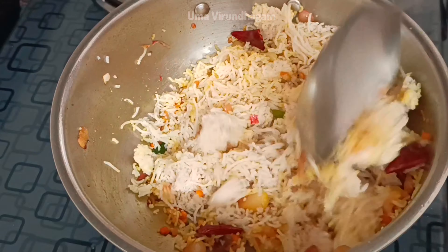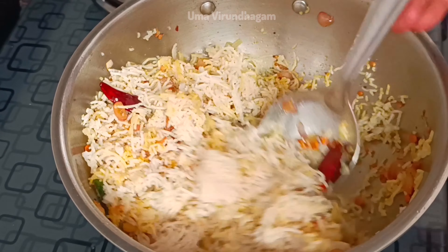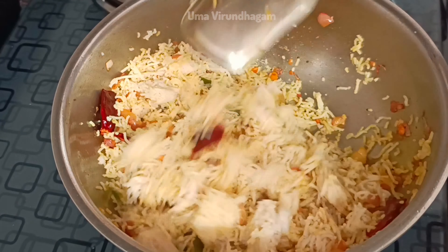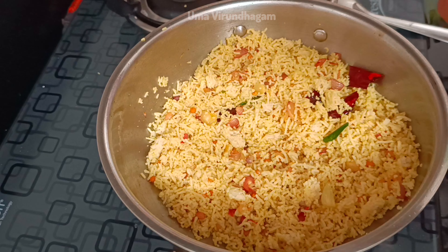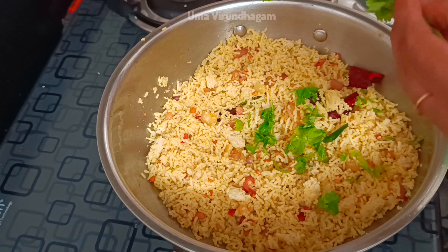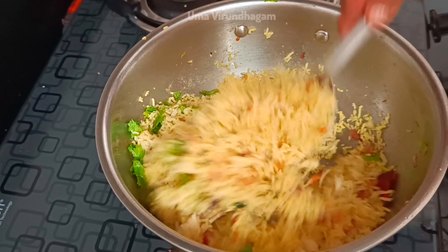It has a good color and you can also use the color as well. If you do this, you can skip it. If you do this, you can use lemon idia powder. Finally, we will cut the lemon idia powder. We will be ready for this video.